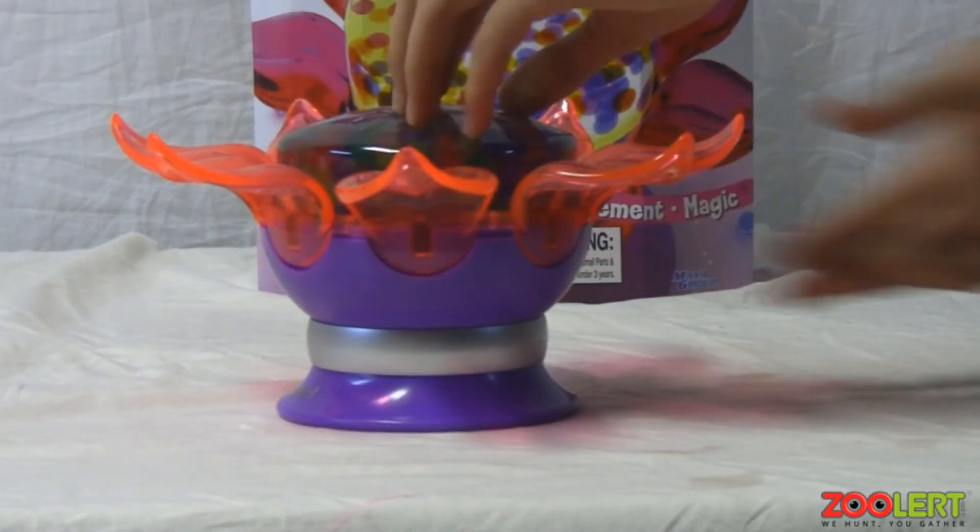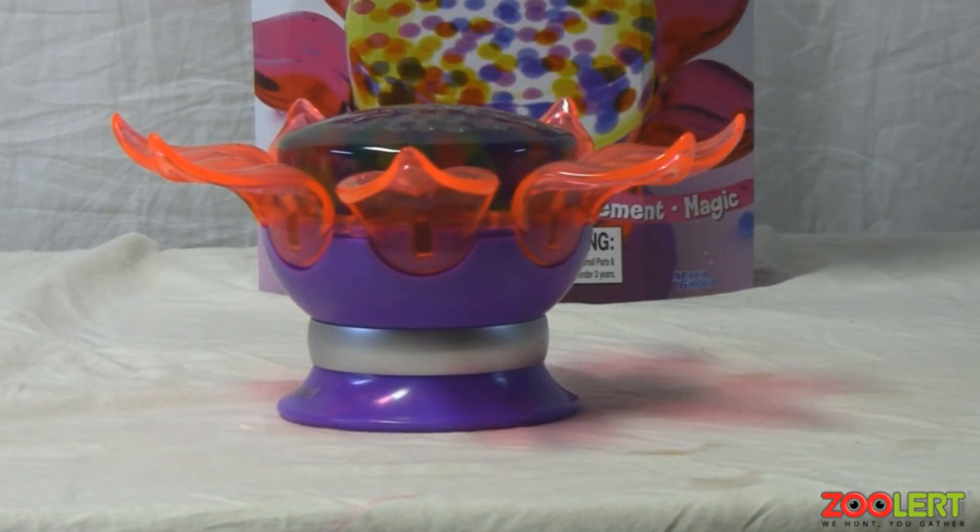So pretty much that is how you use the set. We have a demonstration of course of what it looks like in the dark, and we will move on to that right now.